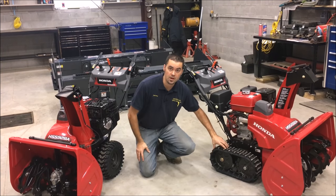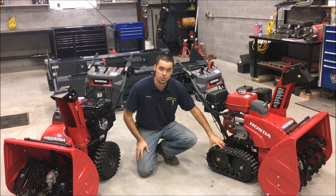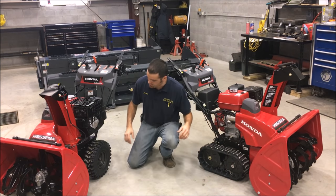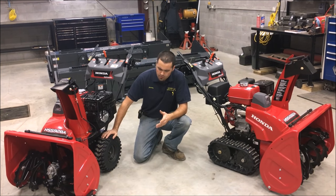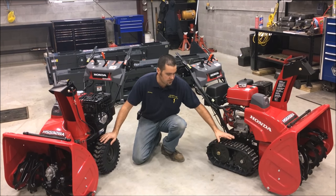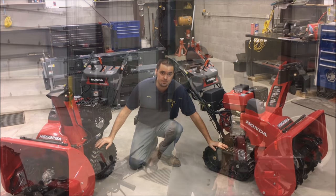One of the things we see coming into the shop after a snowblower has been in the field for years is wear right here and then the teeth wearing down. You can prevent that by using these side shoes on your track machine — any up curve or anything like that on a driveway will tend to hit here first. These will protect it and over the course of the lifetime of the machine will really aid in protecting the whole auger housing area. Also consider that a track machine gives more traction on hills, and there's no air pressure to maintain in a track like there is in a tire.